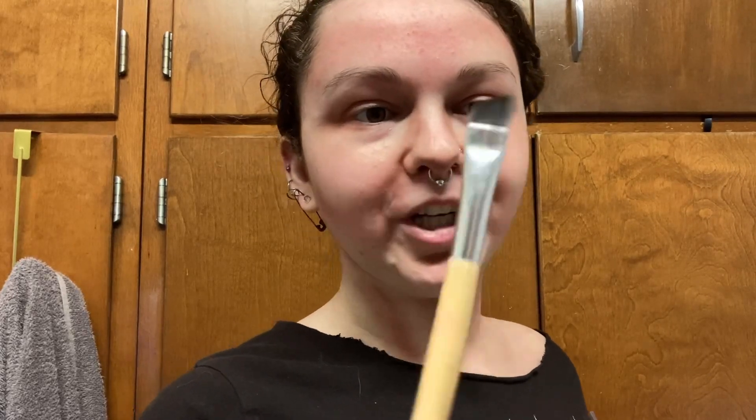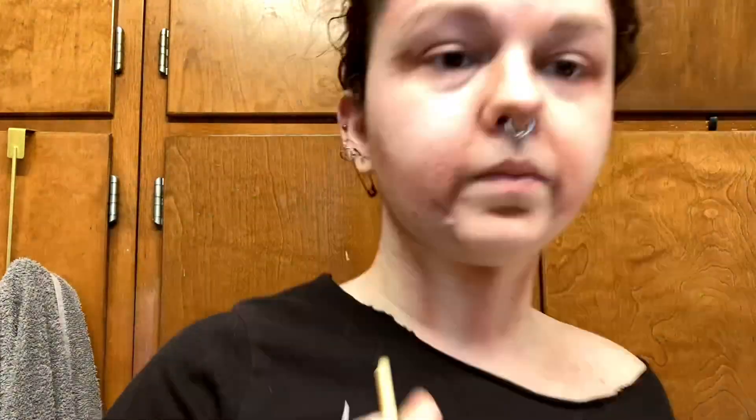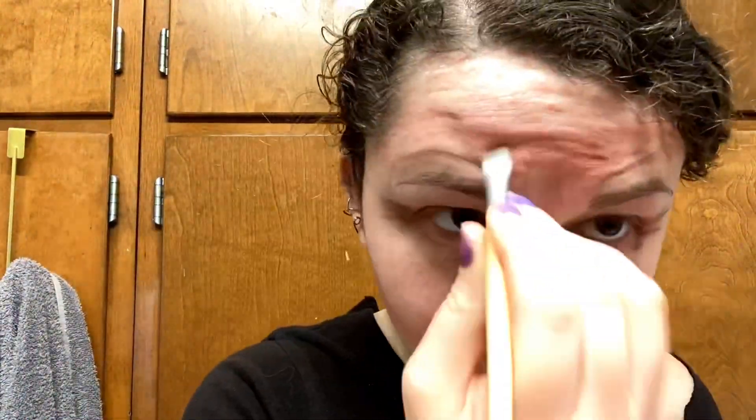Using an eyeliner brush — nice and flat and angled — and the same brown as before, to actually start drawing in wrinkles. Big smile to see where the skin folds and then darkening those folds. Also scrunching my eyes to get the crow's feet and eye bags. Also raise your eyebrows to get forehead wrinkles. Basically, just keep making faces and then filling in your skin folds with the brown eyeshadow to get wrinkles.